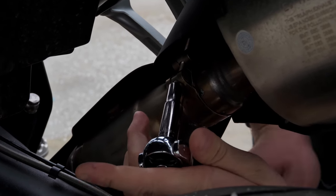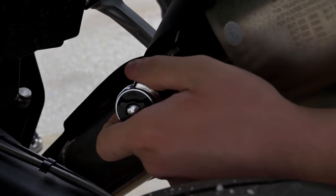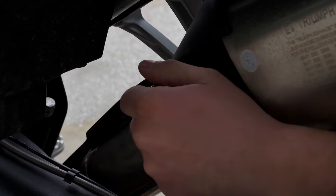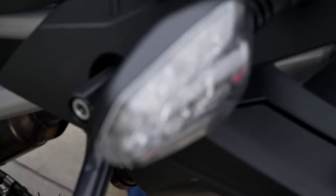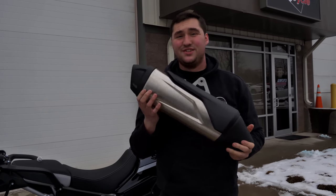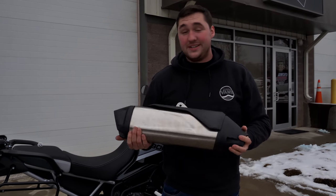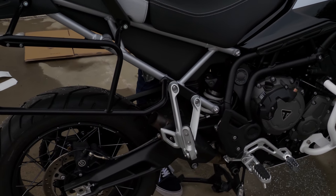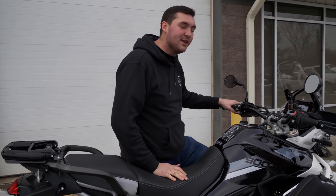Once this is loose, the exhaust is going to want to drop free. Now she should just wiggle off — it might take some finagling. There she is in all her glory. This is quite heavy, and after handling it versus the Cirquette Taper, the Cirquette muffler is so much lighter — that five-pound weight loss I mentioned is real. Because we're children and we have the muffler off, we're going to do a mufflerless start. Keep in mind it still has the catalytic converter and resonator, so it's still a bit subdued — but it sounds pretty good.